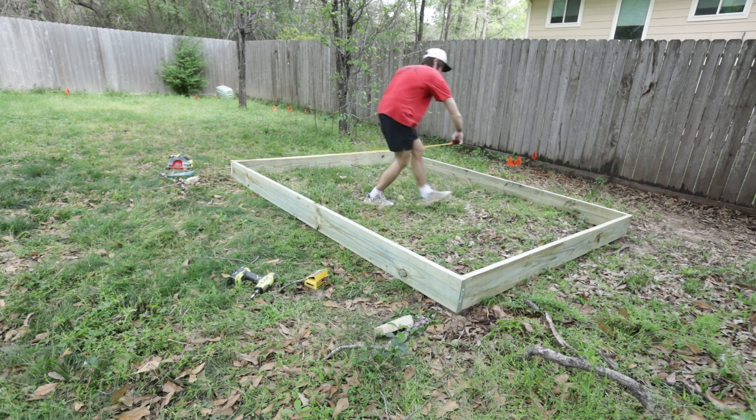All right, that's close. Four and three-quarters — we're going to cut it off basically the same exact way. Now that we got that leveled off, it's time for the back corner. This is going to be the biggest change here. All right, we got it.